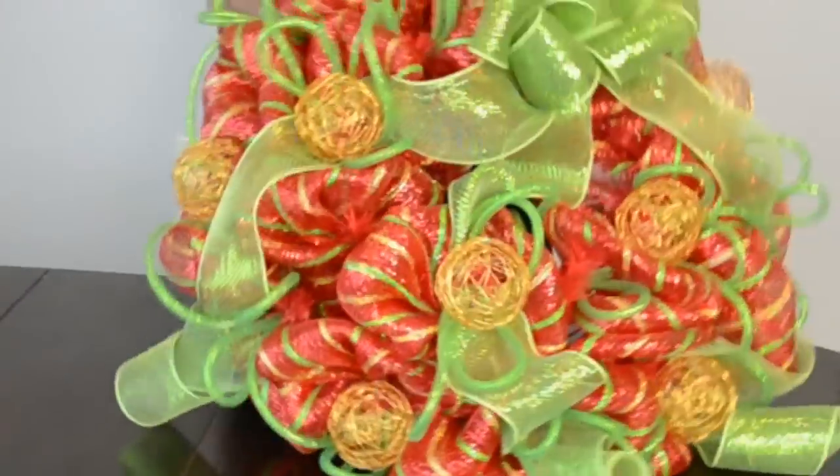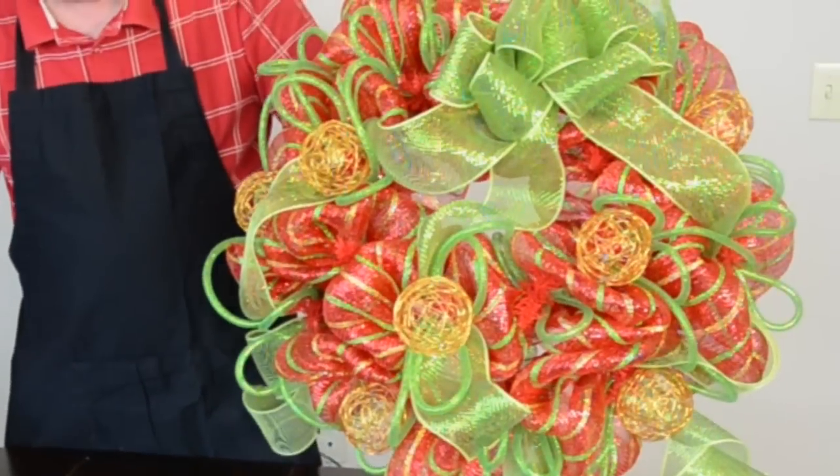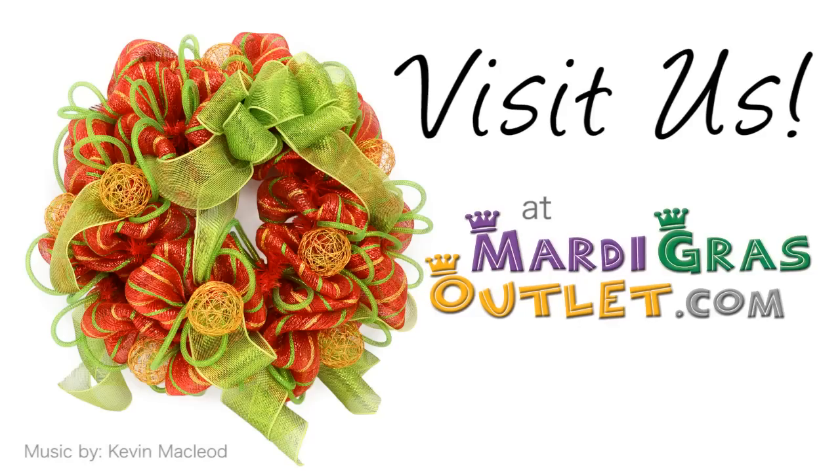For more decorating ideas and tutorials, or to purchase the products you've seen here, visit us at Mardi Gras Outlet dot com.